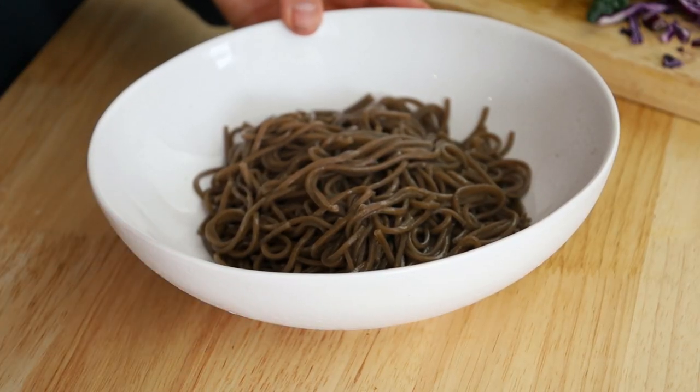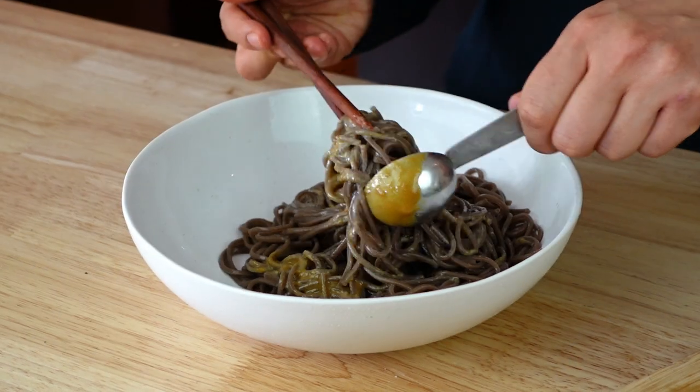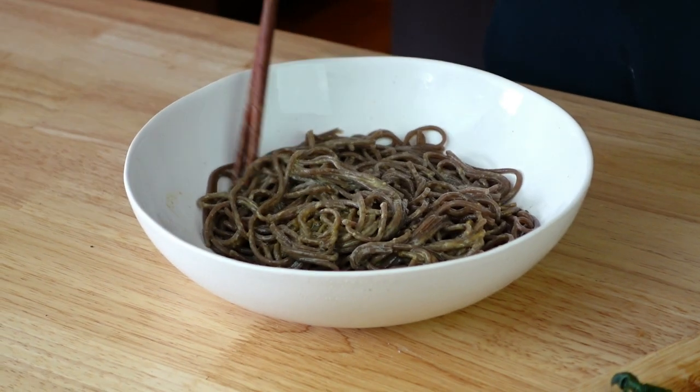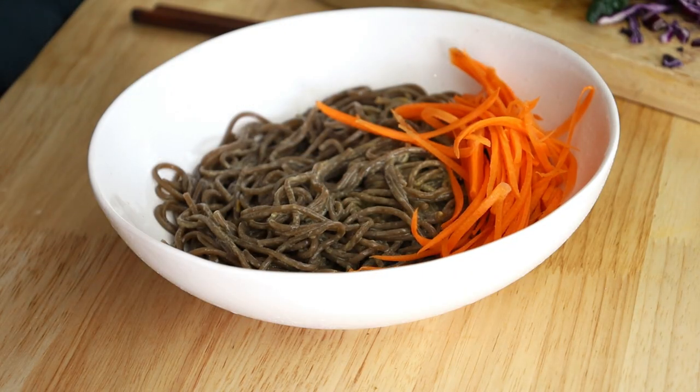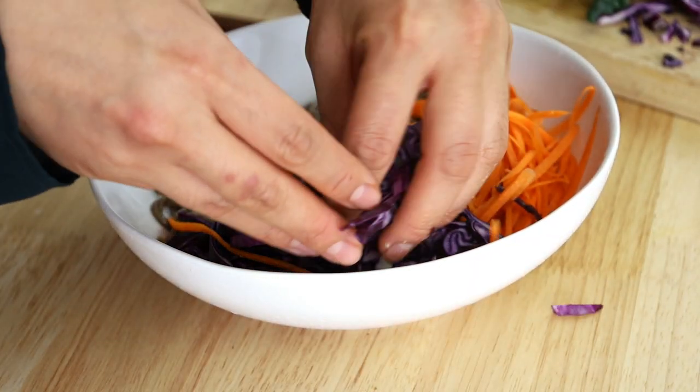Now the soba noodles have cooked. Drain and rinse them thoroughly in cold water. What we want to do is add a little bit of that tahini dressing into the noodles first just to coat them — I don't want to add too much yet because we're going to add more later, but I want all the noodles to taste delicious. So we added some of that tahini dressing. Then we can add in more veggies. Once again we have the carrots, and feel free to add in whatever veggies you want — these are just ideas. Then we have the baby bok choy.